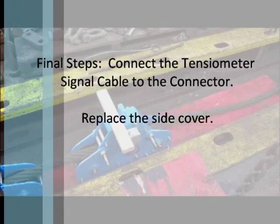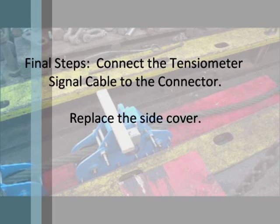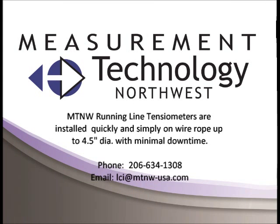Final steps: Connect the tensiometer cable to the connector and replace the side cover. MTNW running line tensiometers are installed quickly and simply on wire rope up to 4.5 inches in diameter with minimal downtime.